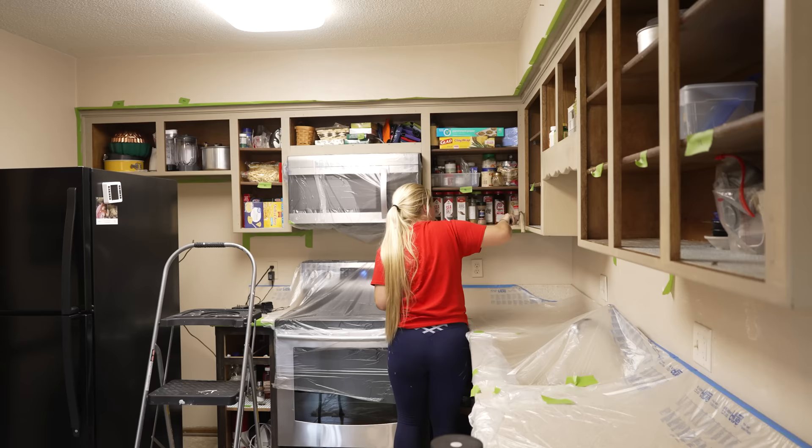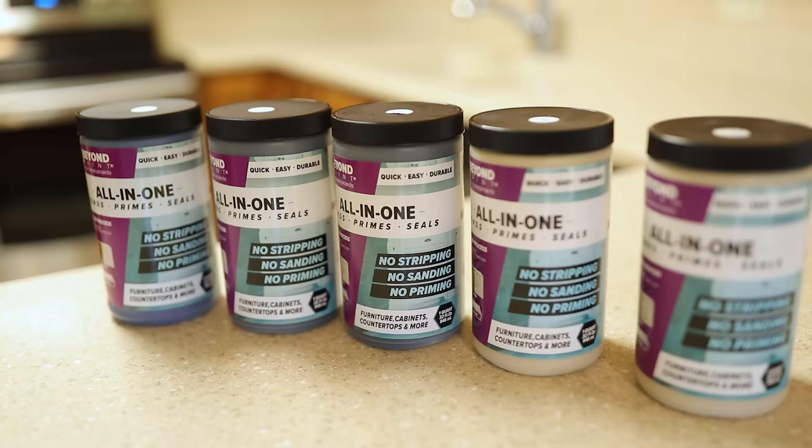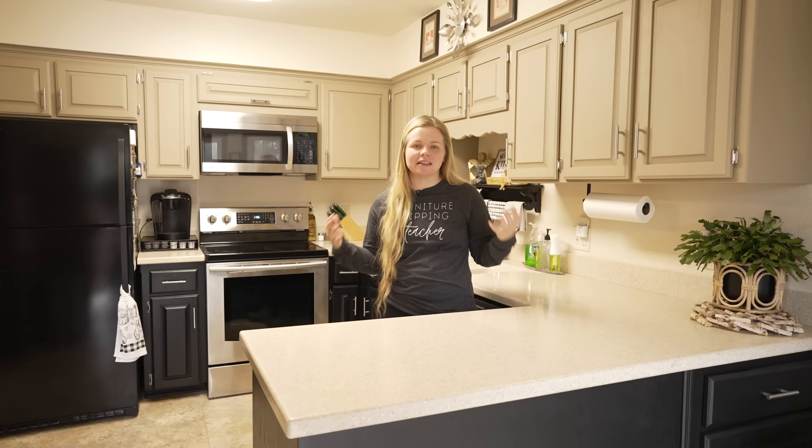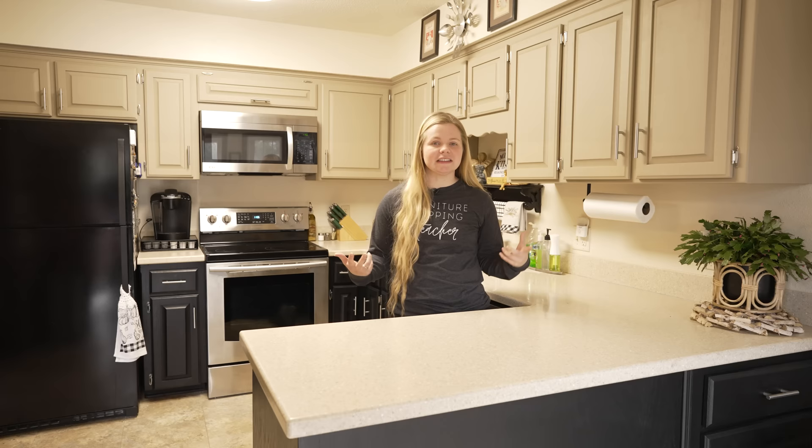This kitchen may look a little bit familiar because five months ago we were hired to come and repaint these kitchen cabinets, as well as the bathroom, and we used Beyond Paint for this. In five months there's been a lot of traffic in this kitchen, so we wanted to check out how everything's holding up between Christmas dinners and lots of people in and out. We wanted to test the durability of Beyond Paint.